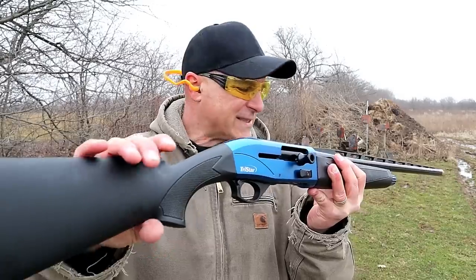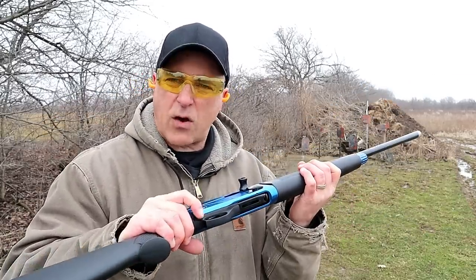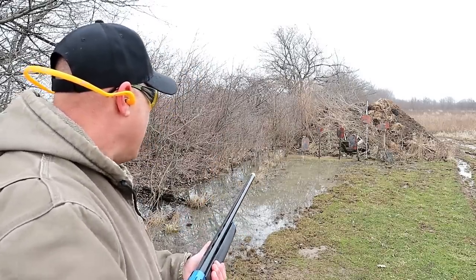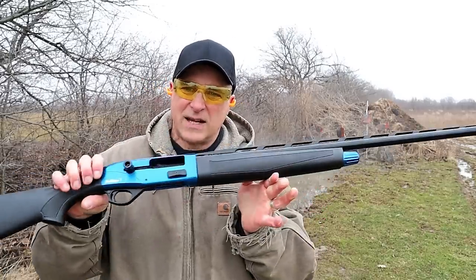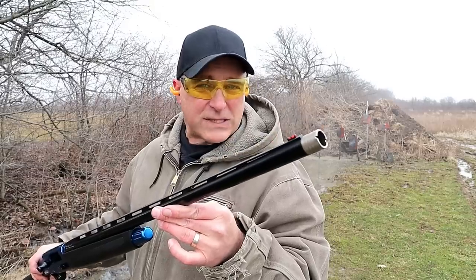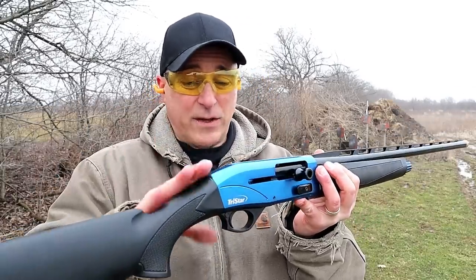Check out that blue color — I think it's beautiful. Synthetic stock and fore-end. Five shells and will accept three-inch loads. Rubber recoil pad, bolt release, and a cross bolt safety — I have that engaged right now with five loads. Already loaded up, let's see how it does. Wow, that is nice. I think it looks outstanding, and you consider a 30-inch barrel — you don't see those too often, primarily for sporting, but a very nice setup. I'm going to do a full review on it; I just wanted to introduce it in this series.